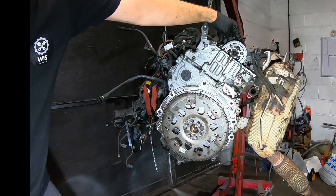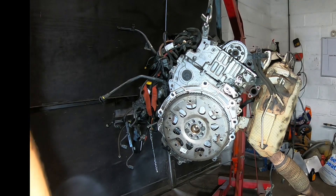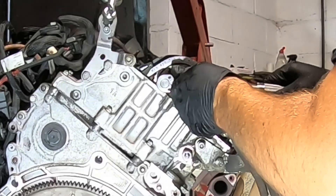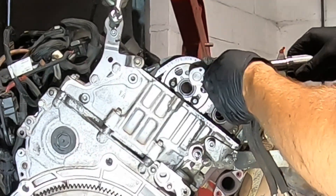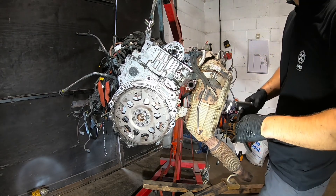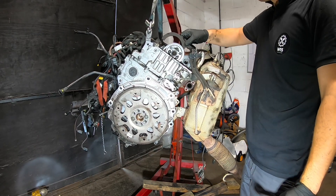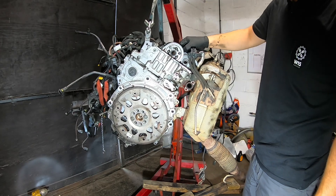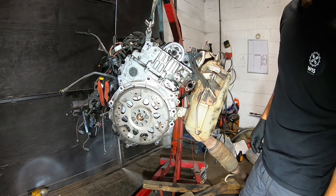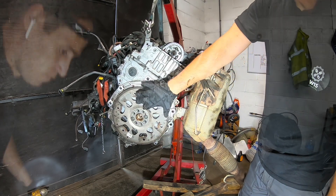Upstairs goes in. Now it is the best time to torque the upper bolts — it is 15 Nm. It's perfect. With this, ladies and gentlemen, the timing chain is changed. Look how easily this one goes in — this one is spot on. So we are good to start putting everything back.